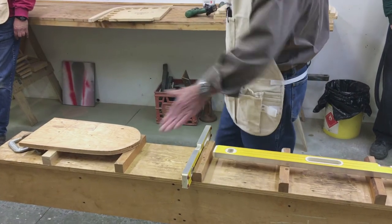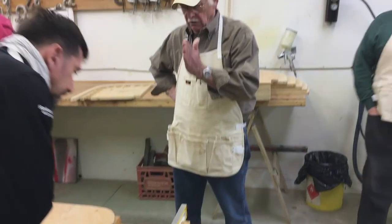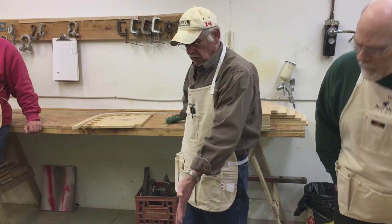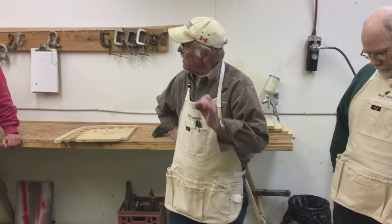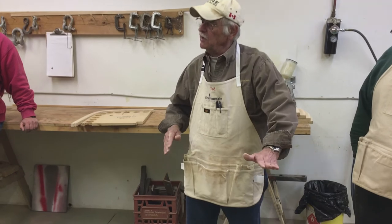When you level it, level always in the same place. I would go over top of where the legs were. The reason for that is even though you've cut these pieces very accurately, there's still going to be a few variables.